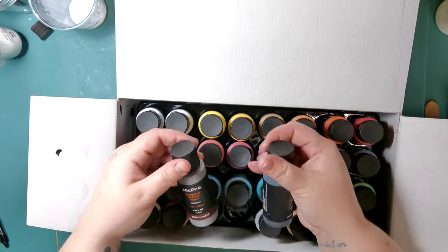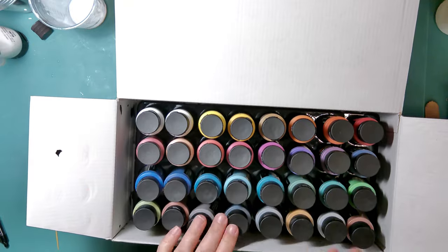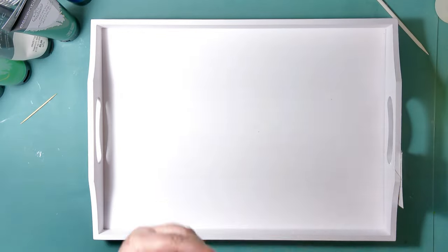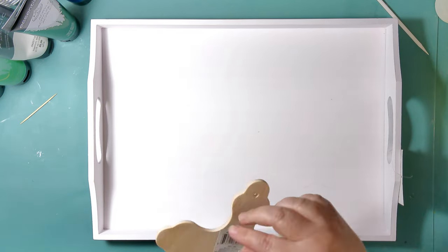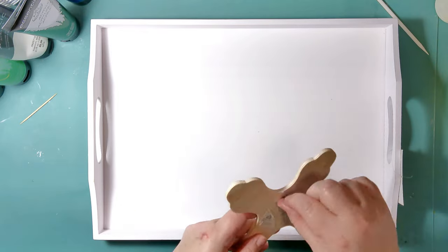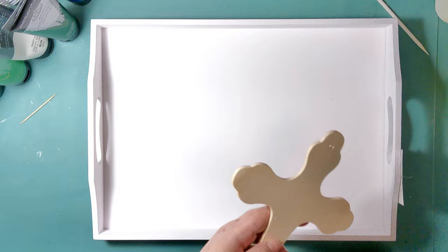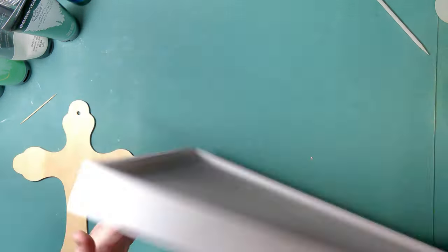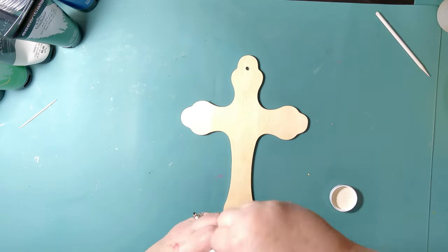If you've ever painted on resin, you know watery colors just don't work right — you need that thick paint and good coverage. So I'm really keen on trying these out today. The project I have going on is I found this really cute tray and a cute wooden cross, and I want to make a really pretty decorative or serving tray with them.